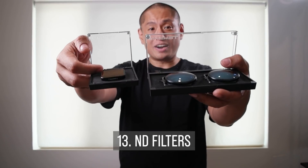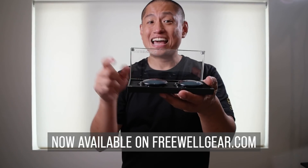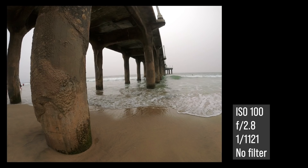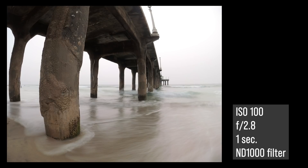The next two updates for the ONE R are actually not from Insta360. First, ND filters for the ONE R — the world's first ND filters for consumer 360 cameras. There are also filters for the 1-inch mod and the 4K mod. If you're not familiar with ND filters, they can help you get long exposures in bright conditions. For example, a shot of a pier looks pretty ordinary, but when you use a long exposure with an ND filter, it looks more painterly.